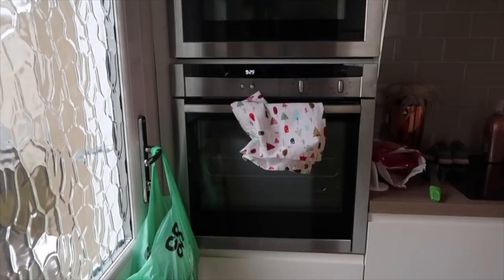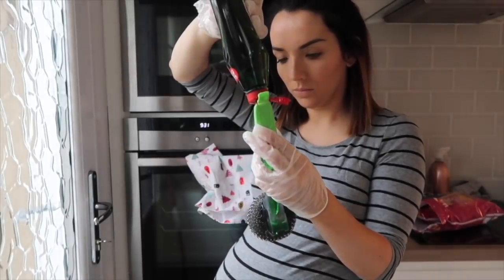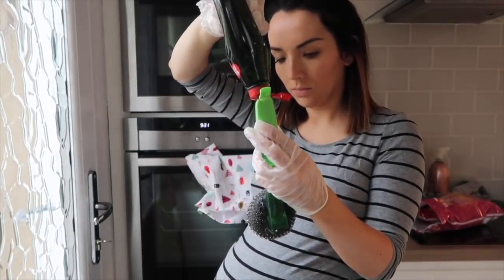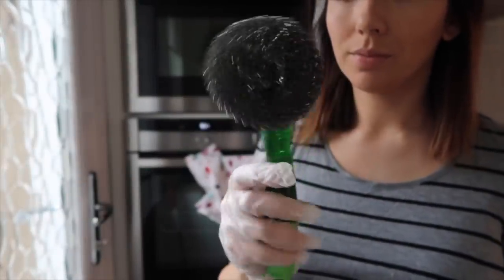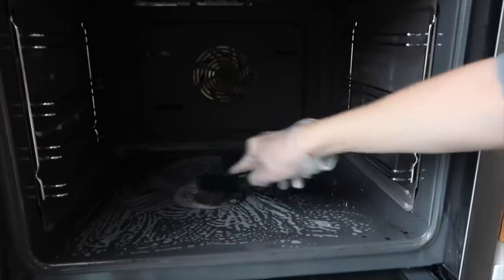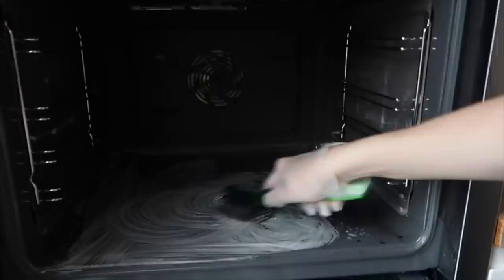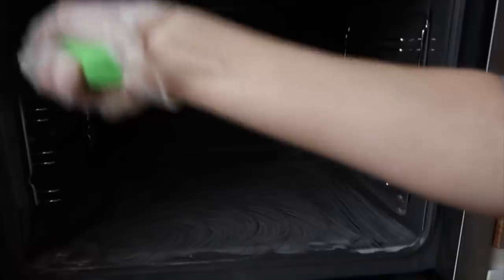I'm starting off with the oven. I did give it a deep clean only a couple of weeks ago but I wanted to give it another go because there were still a few marks in it. I've just bought this new Dishmatic which has a scourer head — perfect for cleaning the oven and scraping away without doing it by hand. I can also put in a bit of fairy liquid, and I'm also going to use my Astonish oven cleaner to pick up the grease on those marks I've been trying to get off for ages.